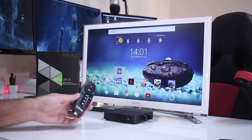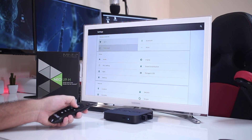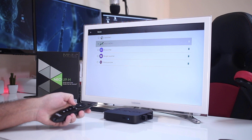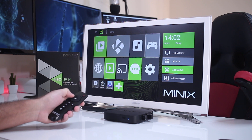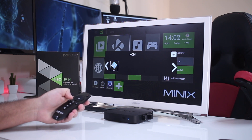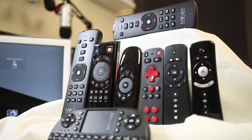The included remote is a well-known infrared remote control and it might be fine for basic usage, especially for those using the Metro UI launcher developed by Minix, but I always advise getting a wireless remote. Even the cheapest wireless remote will be better than any infrared — as I showed in a remote video comparison I shared a while ago, and I'll try not to forget to post the link in the YouTube cards above.